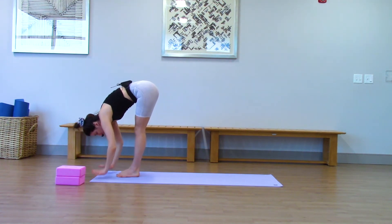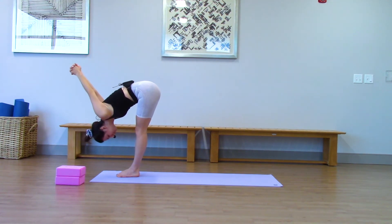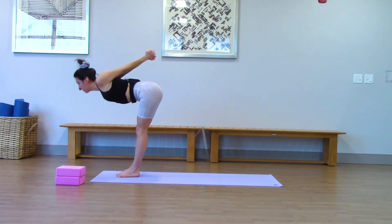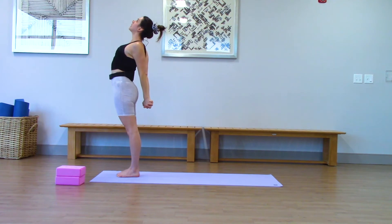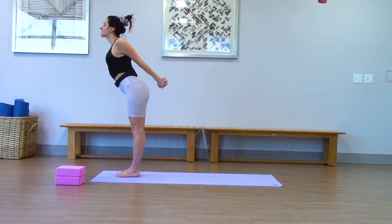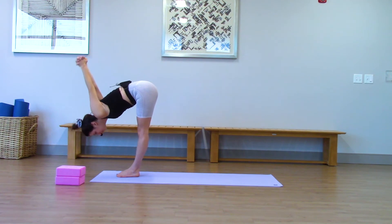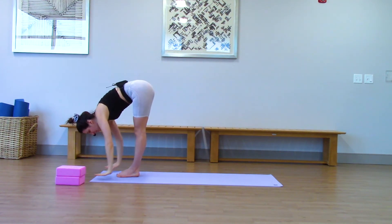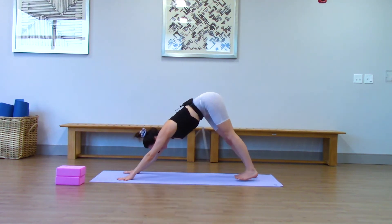Hands behind your back, arms come up and over. With the help of your arms, pull yourself up to stand and pull yourself into a back bend. Keep the interlace, push your hips forward, drop your head back. Dive forward with the interlace. Keep your legs straight and hands release at the end. Left foot steps back, right foot meets it — down dog.